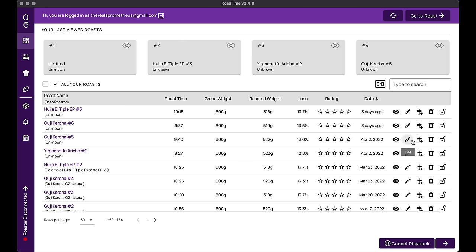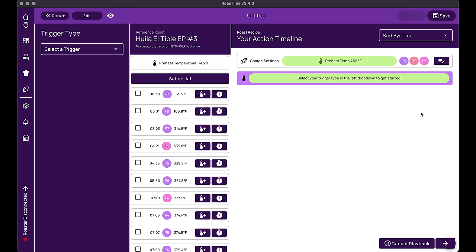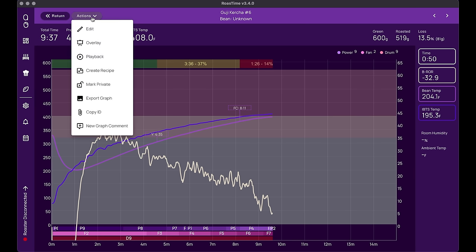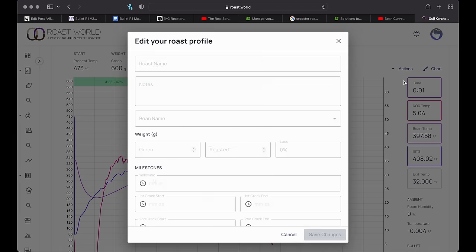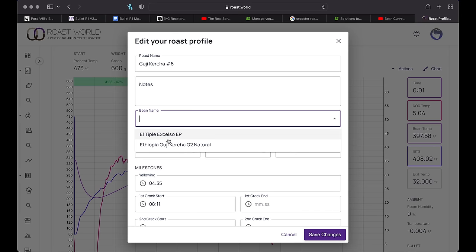With that said, the software itself isn't perfect. I find the recipes function for creating profiles kind of clunky and awkward to use versus just running playback. And while inputting new inventory is simple, marking coffee used in a roast on the application doesn't seem to always work, forcing me to go to the roast.world website to edit roasts manually — which really isn't a big deal on its own, but it feels like an annoying extra step. Overall, Roast Time has its bugs and user interface issues, but generally does a pretty good job for an in-house software.